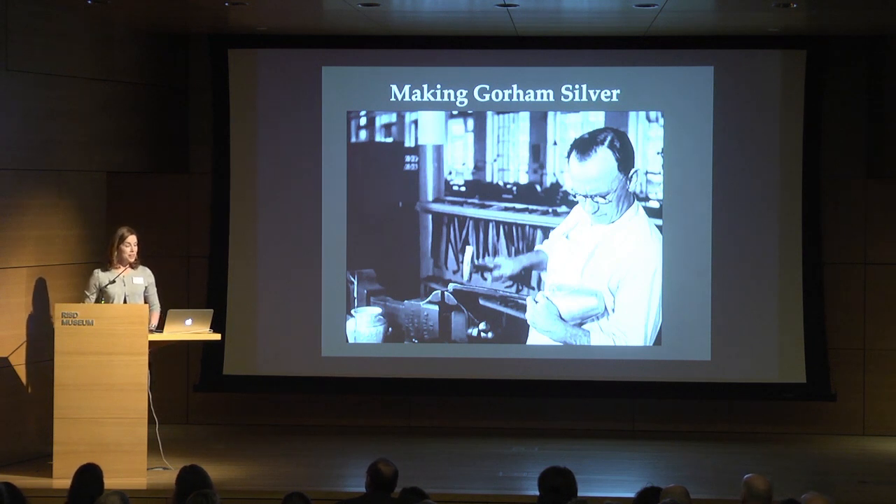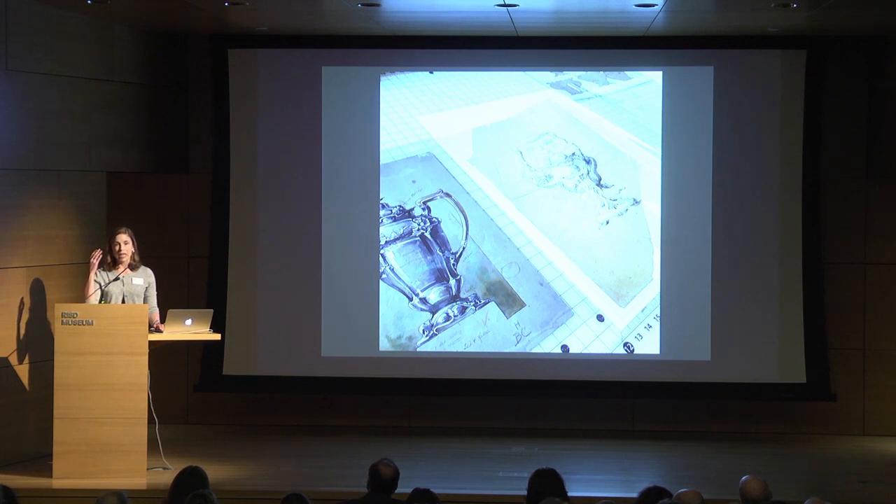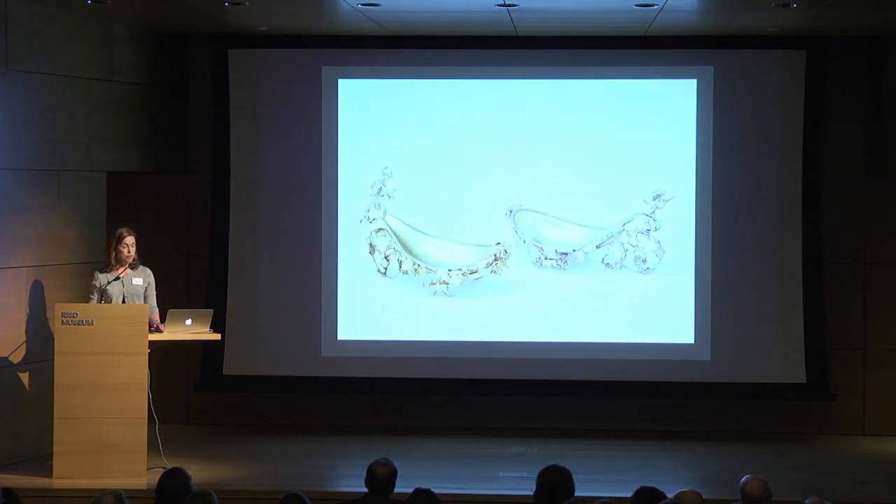I'm going to speak about making Gorham silver, sharing ways we try to bring in the physical making of silver as well as the makers themselves, and taking a close look at different processes and techniques that were traditional as well as innovative for Gorham. We start here with drawings — we have over 2,600 Gorham design drawings, which are an excellent tool to think about how an idea from a designer's head ultimately manifests itself into a piece of silver.